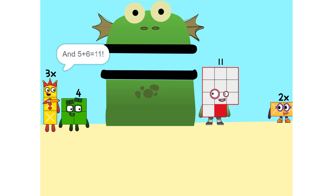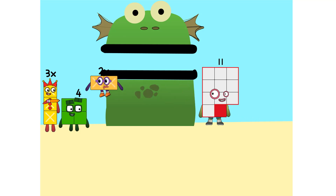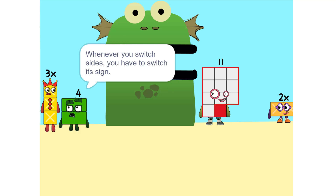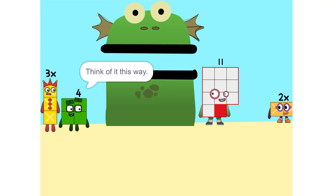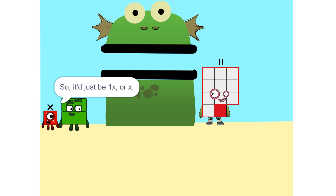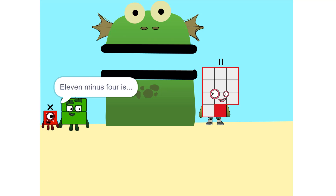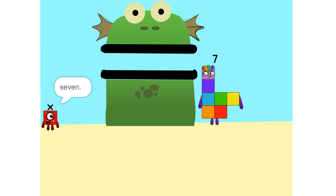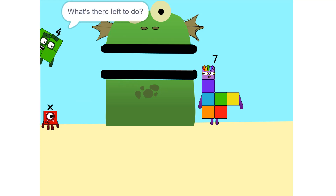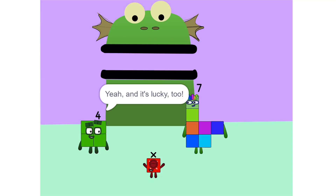And 5 plus 6 is 11. Now we have to move things around. We have to move this 2X to this side — so, 5X. Whenever you switch sides, you have to switch its sign. So if it's positive, it becomes negative, and vice versa. Why? Think of it this way — you're subtracting 2X from each side. So it'd just be 1X or X. Correct. Now do the same with me — 4. 11 minus 4 is 7. So now what do I do? X equals 7. And it's lucky, too.